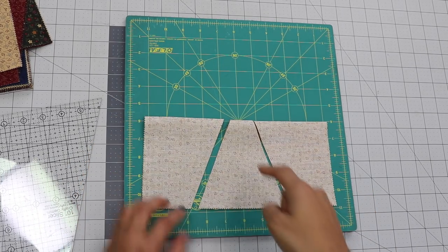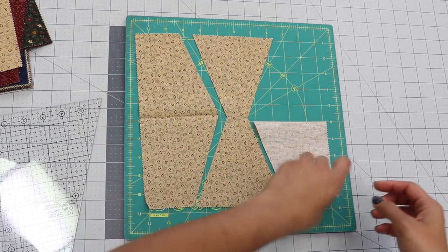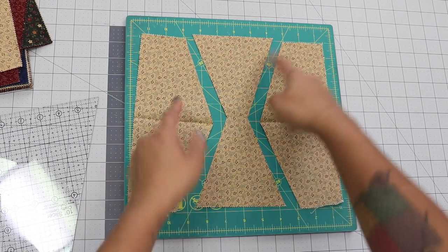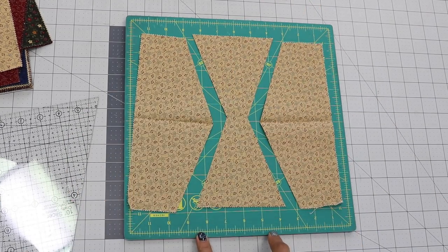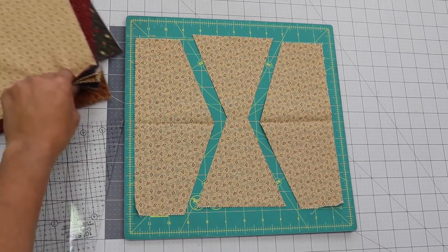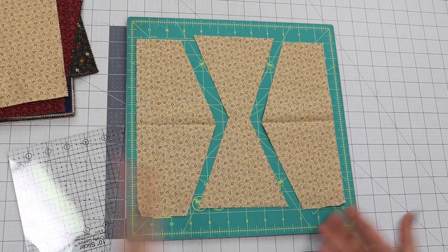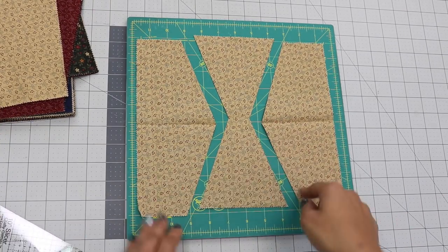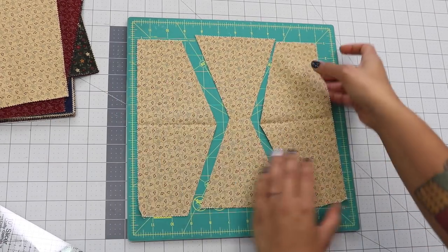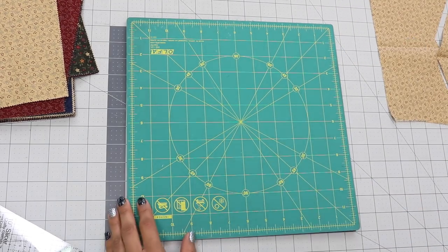Those two simple cuts are all it takes. When you open the fabric pieces up, you end up with three pieces. The center chunk by itself makes the hourglass shape. If we do the exact same thing to the remaining squares in our fabric stack, we can play a swapping game with these pieces and sew them back together. I'll set this one aside, cut a few more, and then show you how to orient and piece them together.